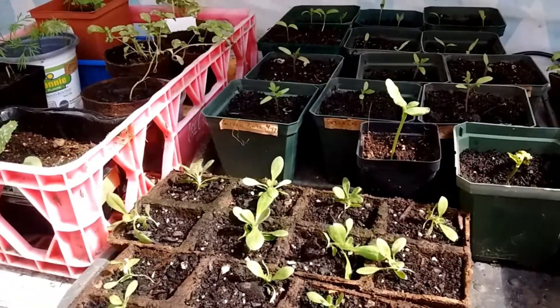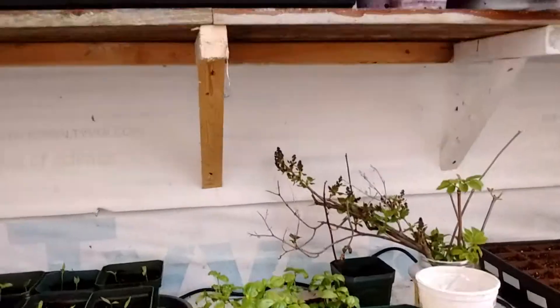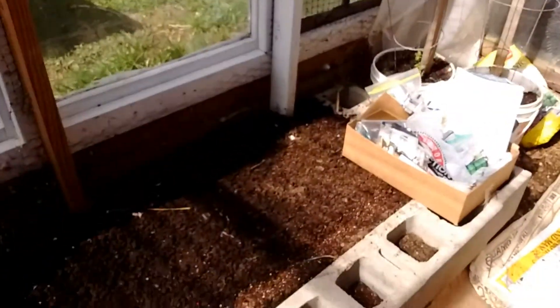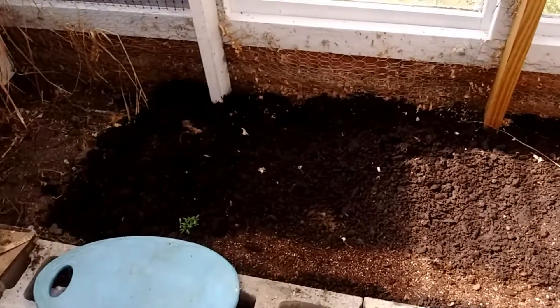I've got four roosters — they're always talking. So I guess that's everything going on in the greenhouse this week. Next Friday I'll show you what I planted in the grow bed. Maybe something will be up by then.